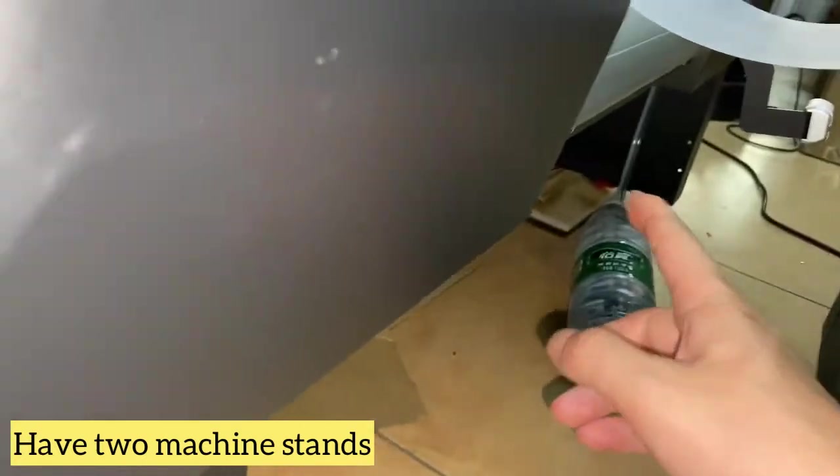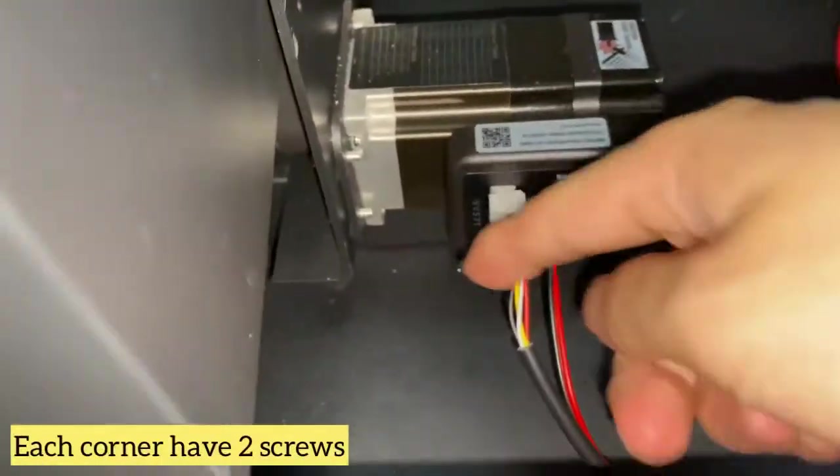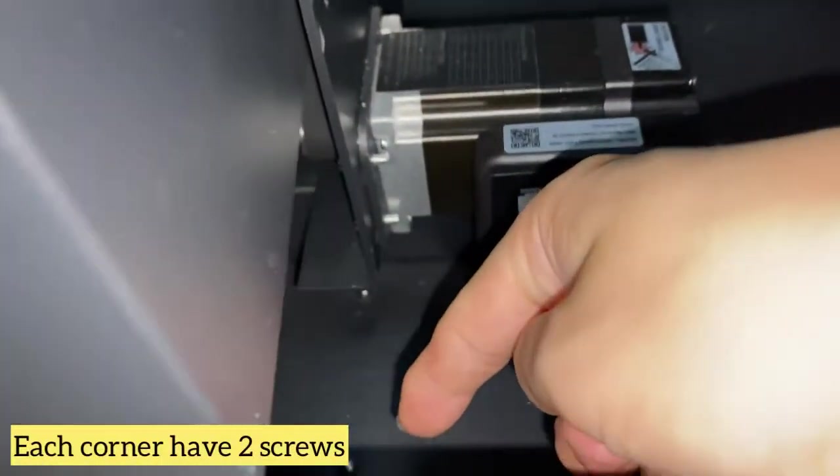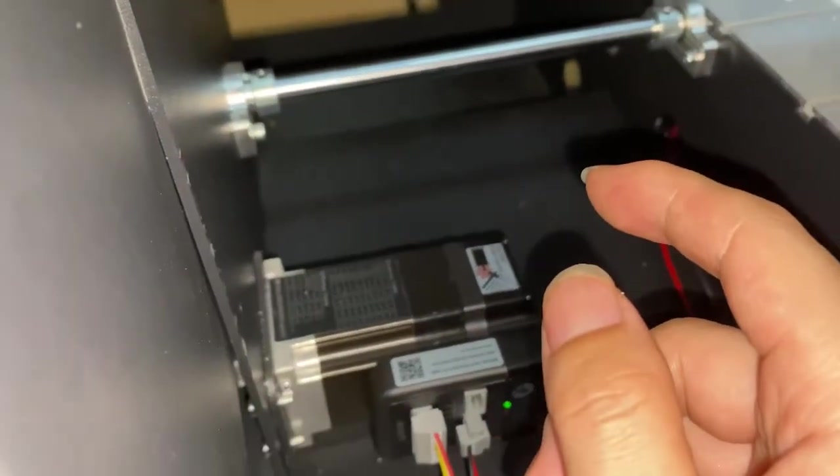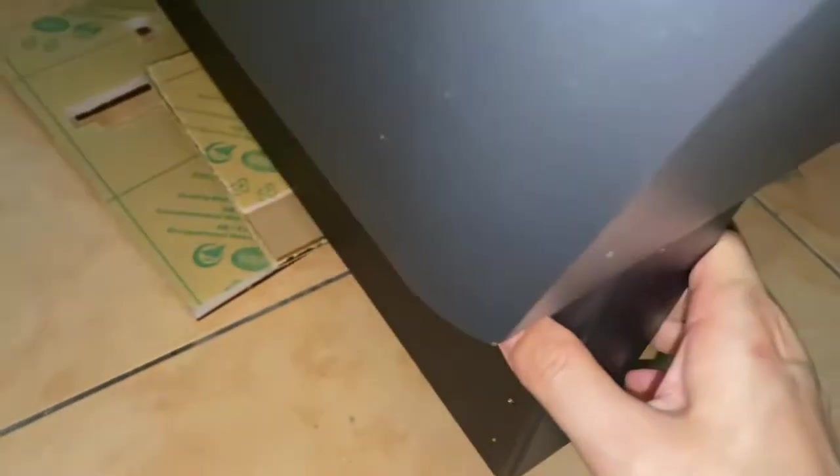We have two. We install the stand here and the side stand here. We have the screws from here, go inside the stand. Have two — that one and this one — also have two, so eight screws totally to install the stand.